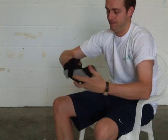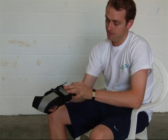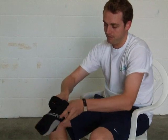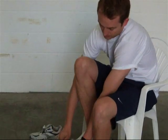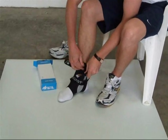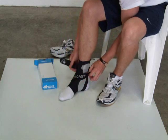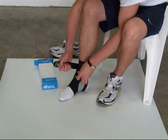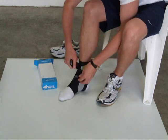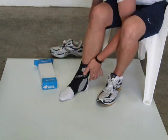It has a rigid splint down either side that fits round your ankle and you simply pop your foot in, do it up with Velcro and then just pull the strap in tight, thread it through and then Velcro it back up again.